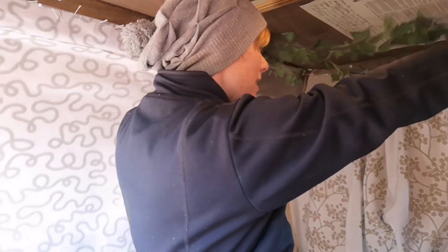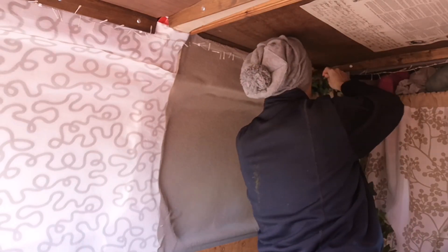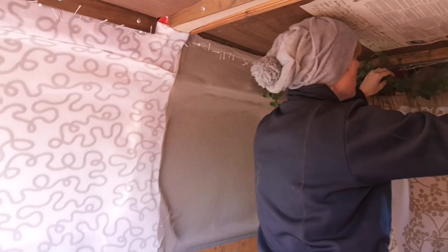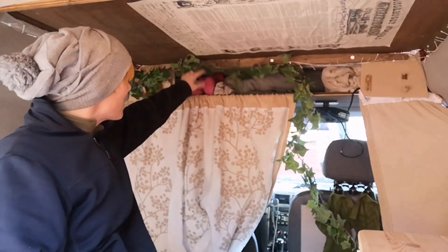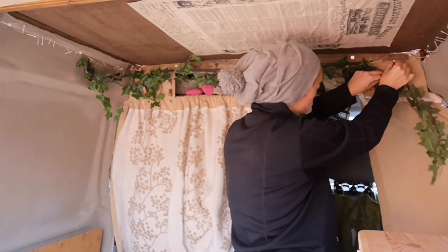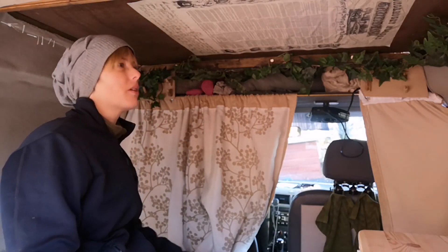I want to get it along the side... I think I want it back here. Maybe not — maybe this was a really bad idea. It's just blocking this, and I don't know if I want this to be blocked. I don't have power here right now so I can't test the lights.